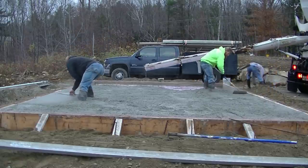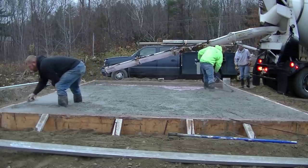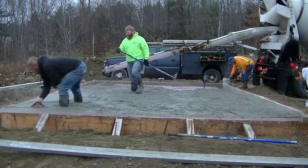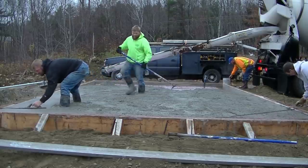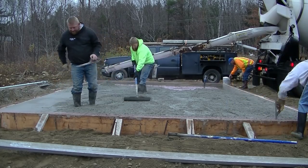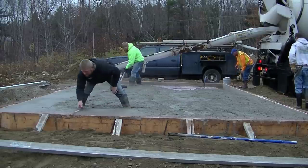For you guys just finding my videos, my name is Mike Day and I own Day's Concrete Floors. My channel is all about concrete flatwork — slabs, floors, stamped concrete, stained concrete, all kinds of different types of flatwork. If you like that kind of stuff, go ahead and hit subscribe. I put out a couple videos a week, and if you like this video please hit the like button too.